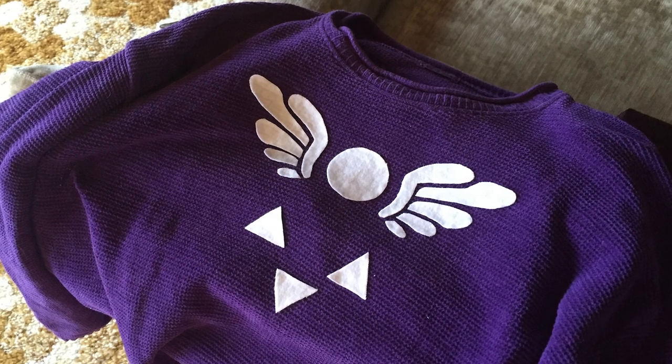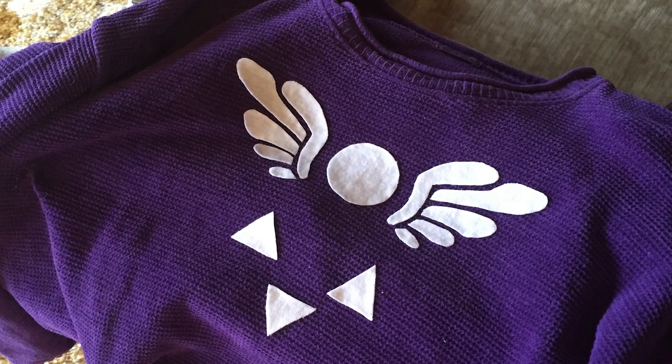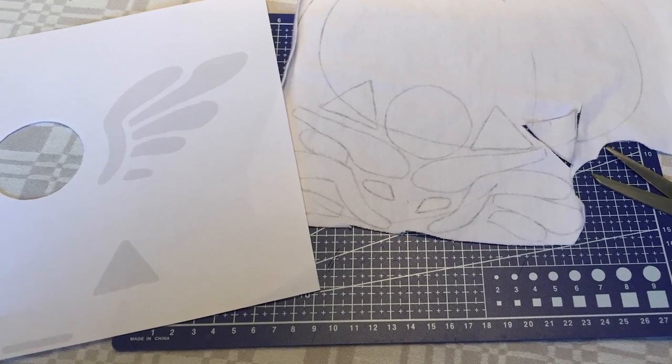I didn't make her dress because I was kind of tired of this project by this point. So I just bought a sweater and glued on the symbol. I printed out the pattern from the internet, traced it on white fabric, cut it out, and glued it on.